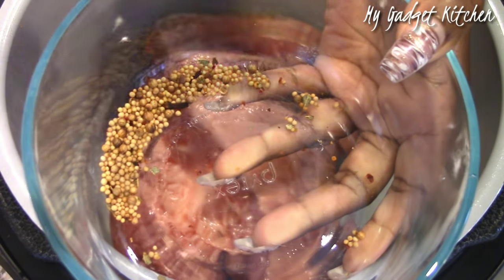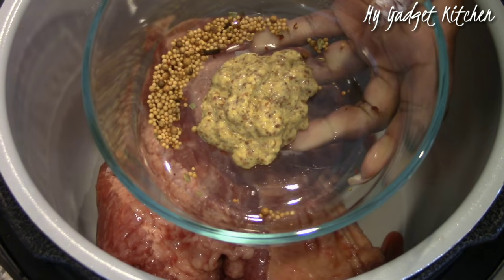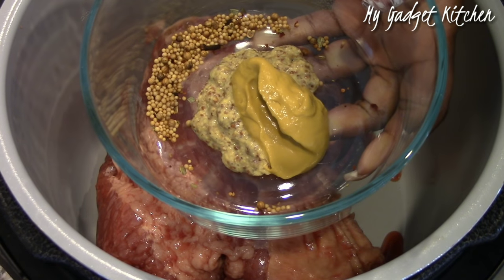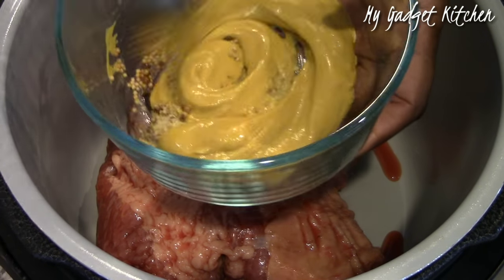First you want to start by mixing the seasoning packet that comes with the brisket with some grainy mustard and some yellow mustard. Once it's all mixed together, just set it to the side.